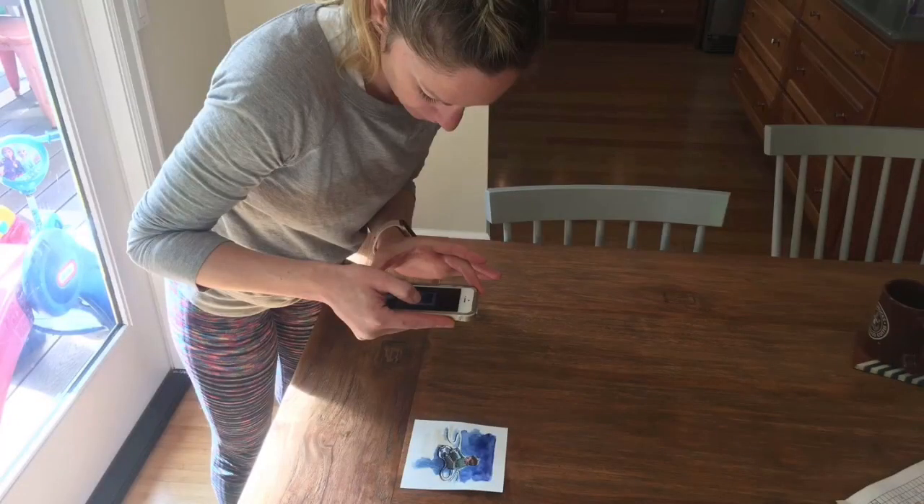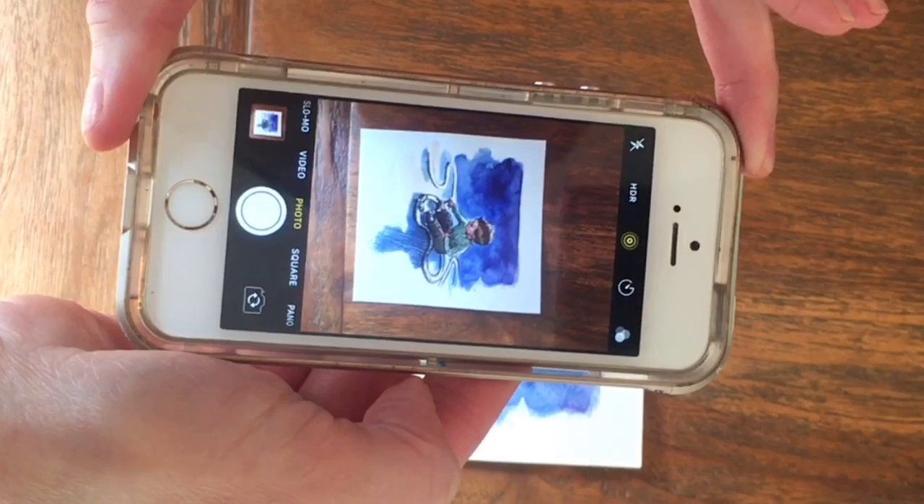Square up your camera to your art. It shouldn't be at an angle — it needs to be straight on. Get close enough for detail, but make sure it's clear.